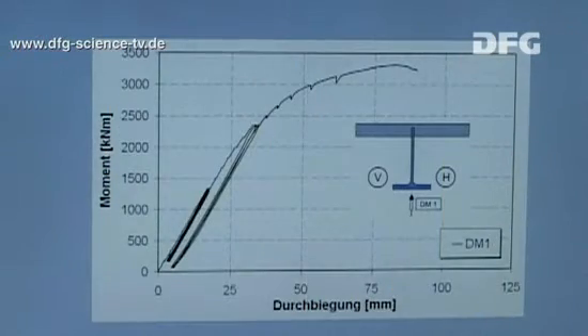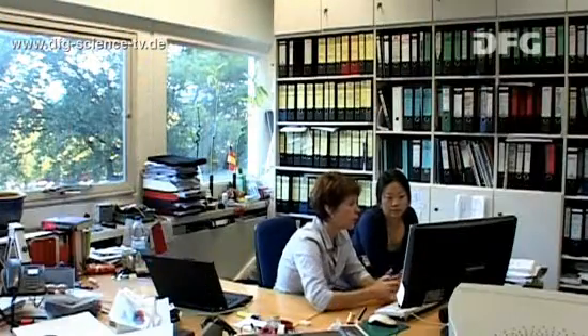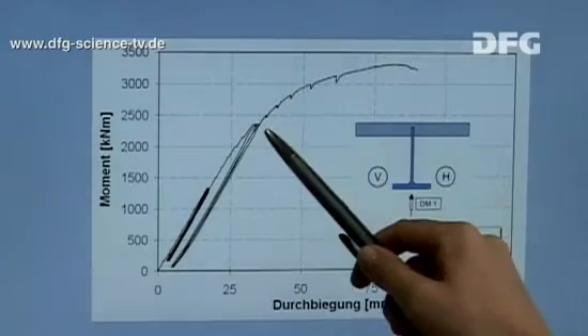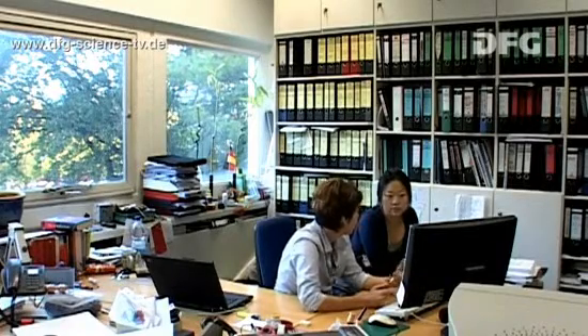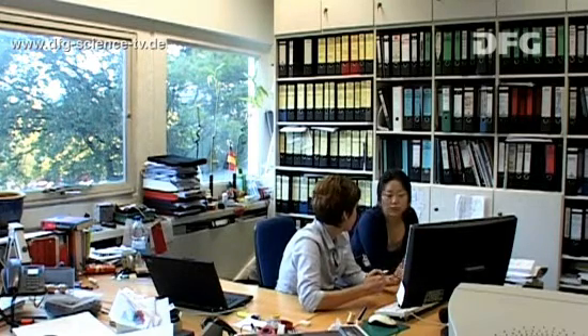The researchers plot the various measurements using graphs. This allows them to compare the various tests with each other and also to analyse the actual test of the beam. This is the load deflection curve from the test. You can see the load cycles here and the plastic region here. When the beam failed, we saw a deflection of approximately 8.5 cm. And this is precisely what we want to happen with our construction elements. This behaviour is referred to as ductile failure with anticipation.